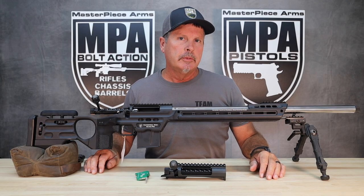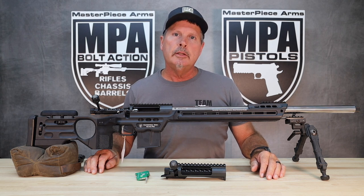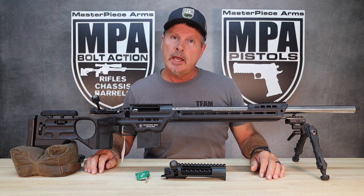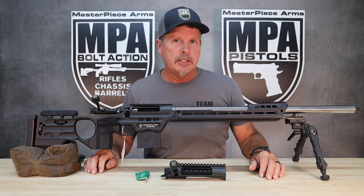Hi, Phil from Masterpiece Arms. Earlier this year, in 2023, we made some changes to our PMR series of rifles. The changes had to do primarily with the action and the trigger. So let me tell you a little bit about these changes.